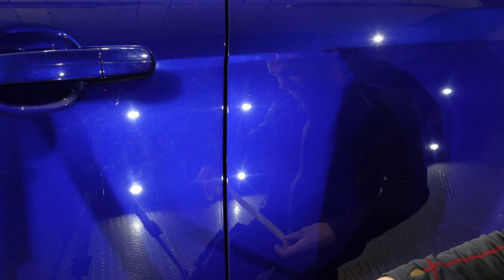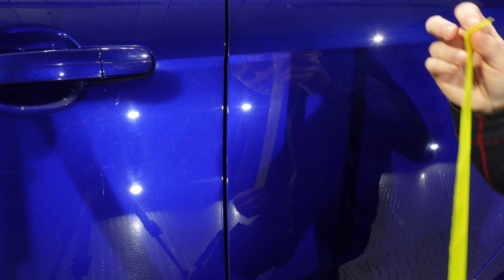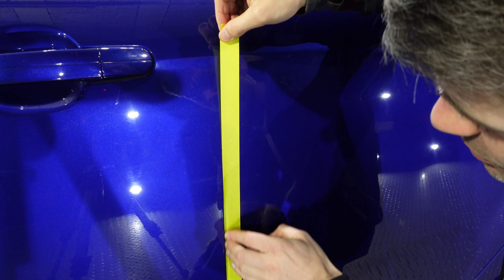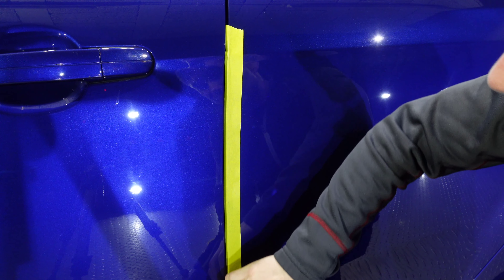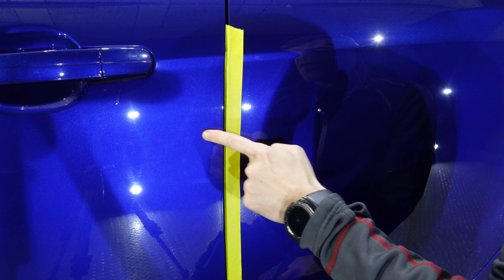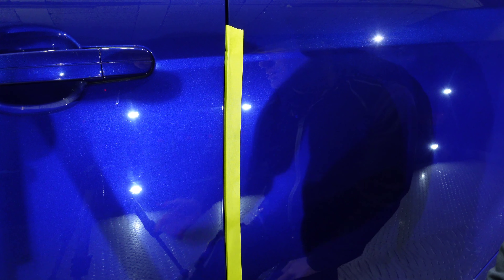I see two things done a lot on social media and YouTube. They will always tape the edge, usually one of two ways. The first way will be to tape up the adjacent panel like this, so that when potentially coming off of the edge, we're not digging into this edge here. It makes sense.